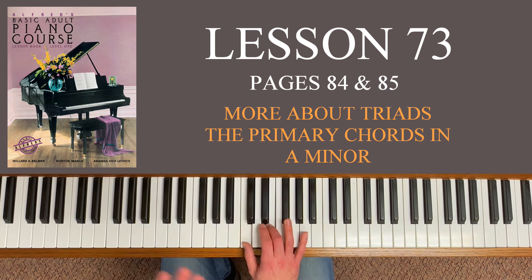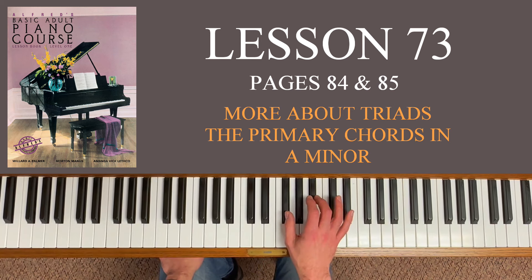We can test this anywhere on the piano. Starting on F sharp: F sharp to G is one half step, G to G sharp is two, G sharp to A is three, and A to A sharp is four half steps. So F sharp to A sharp is a major third, and when you play it, you hear it — it sounds bright, sounds kind of happy.